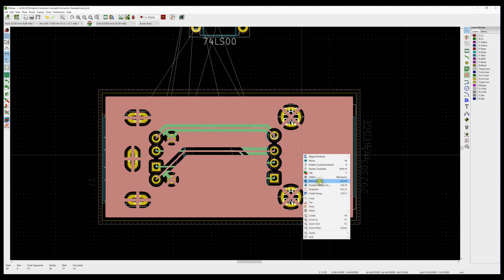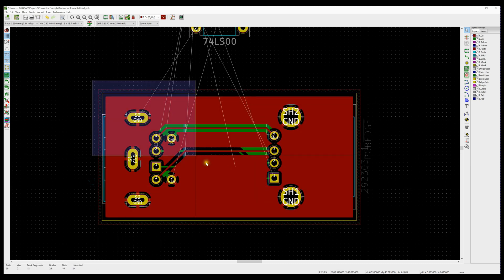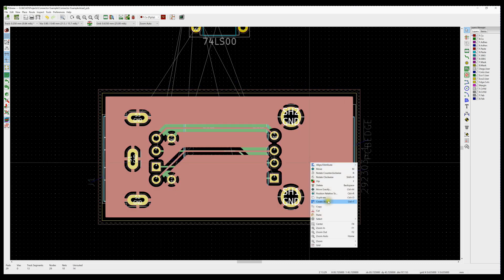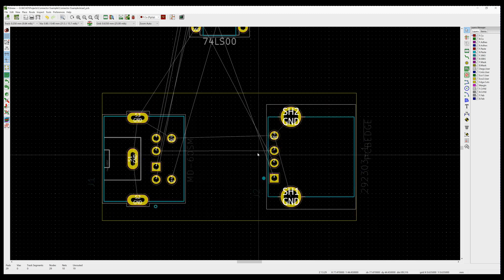We've got the same selection. I'm just going to hit the Delete key — and by that I was able to remove all the copper from the board but leave the footprints in place.